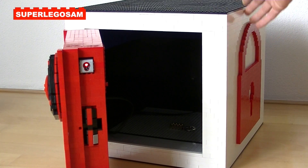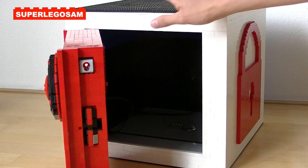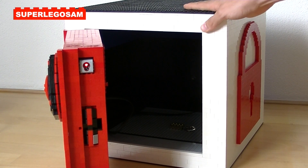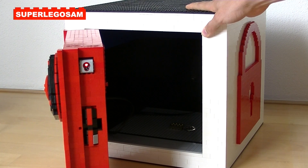The walls on the side and on the back are 4 studs thick, and the door is even 8 studs thick, meaning that the safe is very strong, and you would need a tool to break it, such as a hammer. And it's still LEGO of course, but for something made out of LEGO, it's very strong.